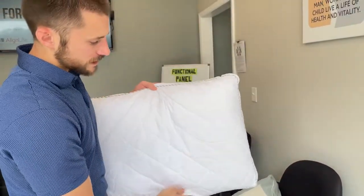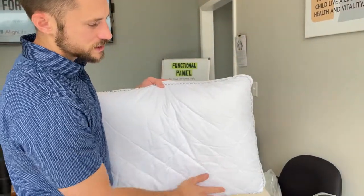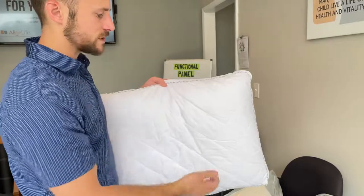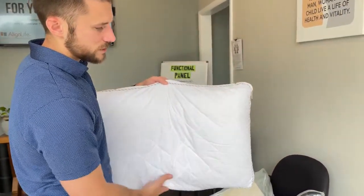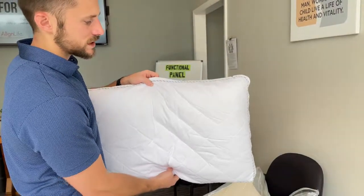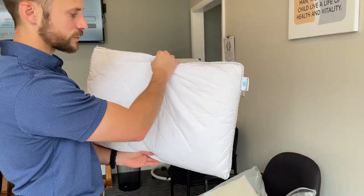If you move to your side, from about here to here there's no hole — it's nice and thick — so it's going to support your neck from the side. When you move to your side, just stay towards the edges of the pillow and it'll make up that distance for you. Again, one side is thicker than the other so you can flip it over if you feel like you need some more support.